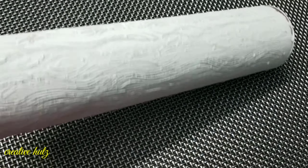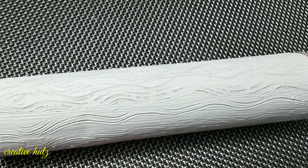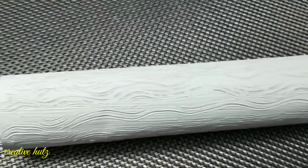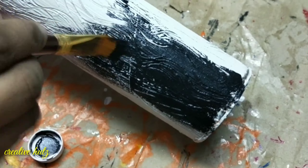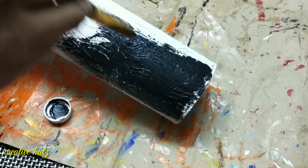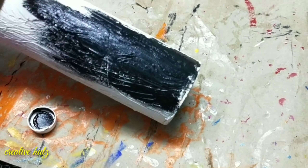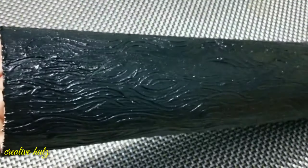I am going to apply it in black color acrylic paint. When you are using black and white paint, you will need to apply it. You can apply it in black and white paint or in a black color. I have used this antique bottle with a double color finish.